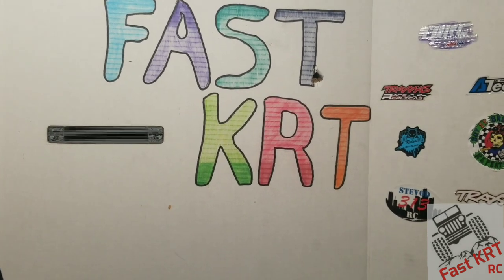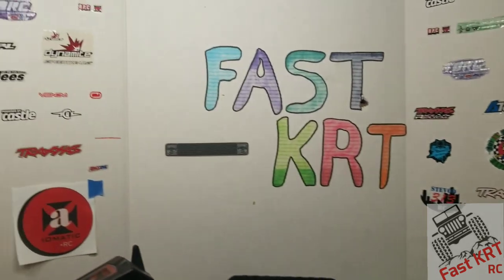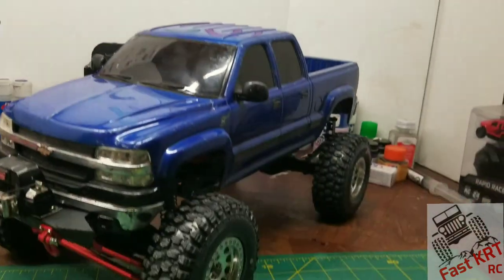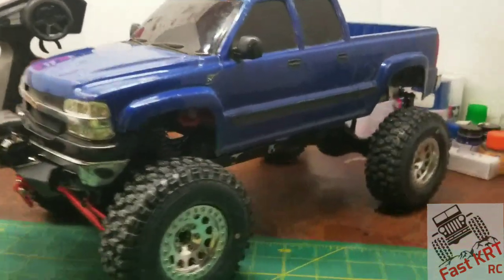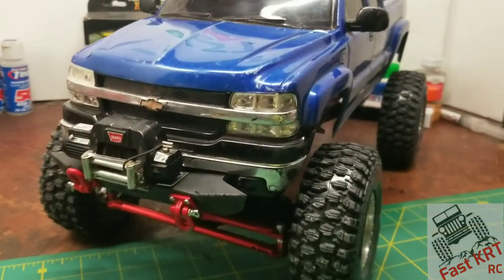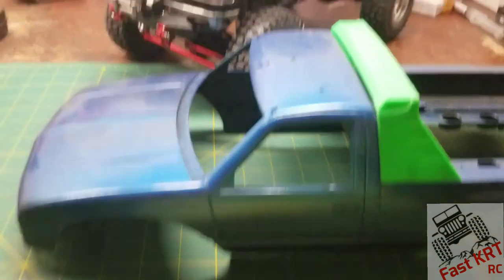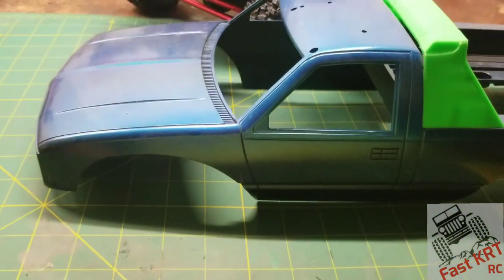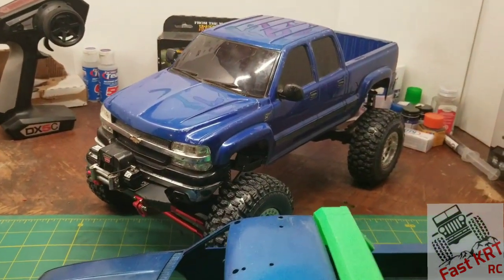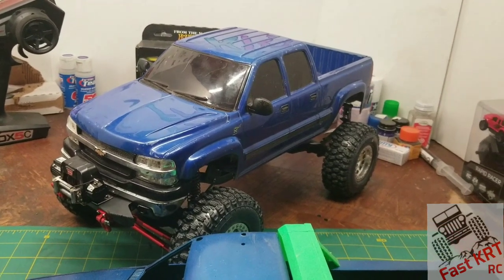Welcome back guys, sorry it's been a while — life gets busy, but still busy with RC. Very excited to show you what I've got going on here. If you guys remember on my other Chevy build with the hard body, we were using this body and putting it on that frame, but things have changed. Recently traded a truck, got this newer style, and came across this hard body and just had to build it.